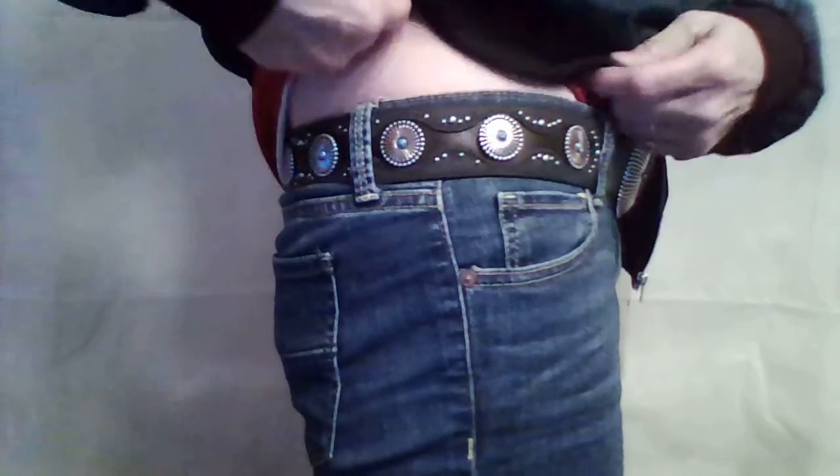I'm 5'3" and in American sizes I wear about a 4 or 5 in pants — I'm on the thinner side and short-waisted. This jacket hits right at my hip line. If you're taller it's probably going to sit higher, so it depends on how you like wearing a jacket. It's a beautiful jacket and it's made really well.